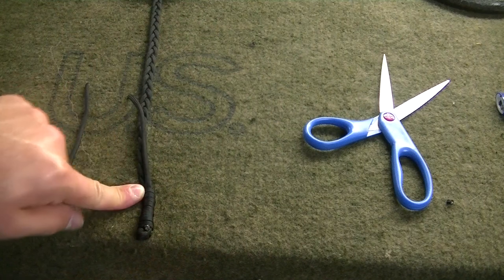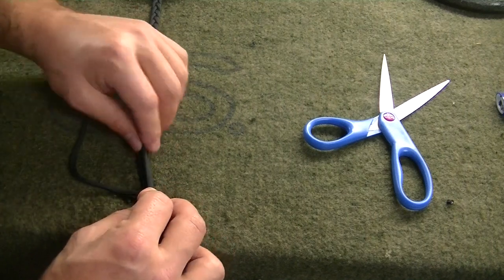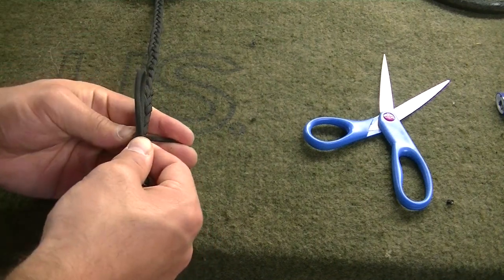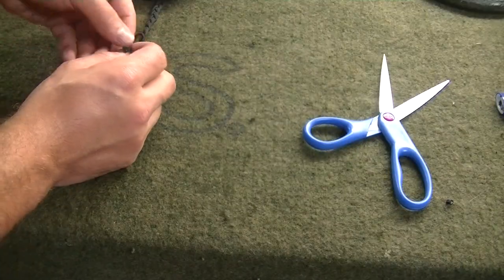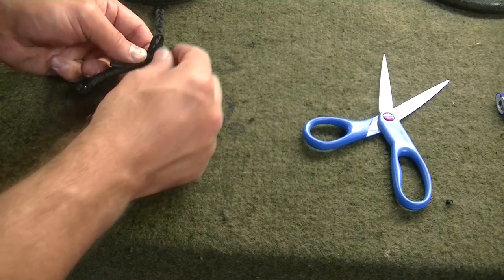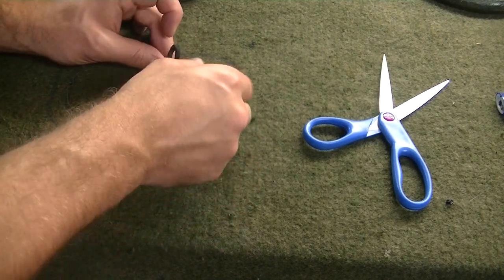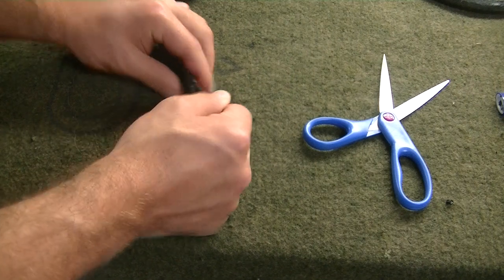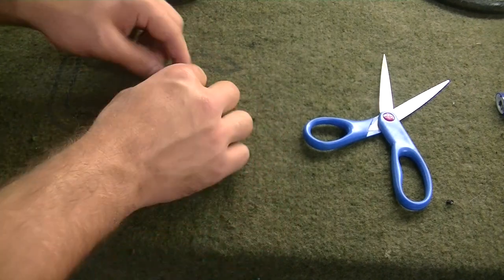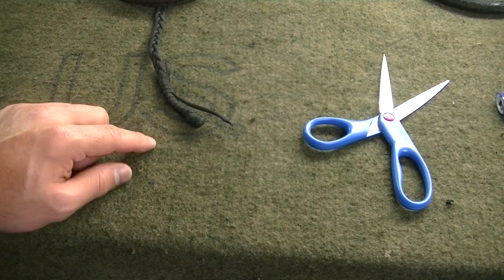Still keeping those wraps tight. About halfway up, take this piece, fold it back on itself — it's best to do it over where it was already coming out of the whip — and whip that over top of that underneath strand. Getting near the end — we'll take that end piece and thread it through the bite we made, then pull tight on this piece to cinch the bite down along with the other strand of the whip. Go on both ends and give them good pulls. And there you go — that's a whipped end.